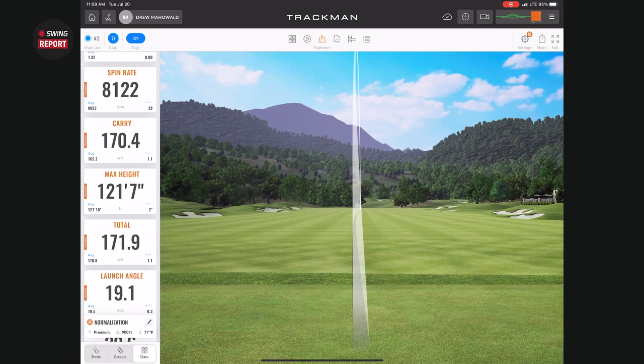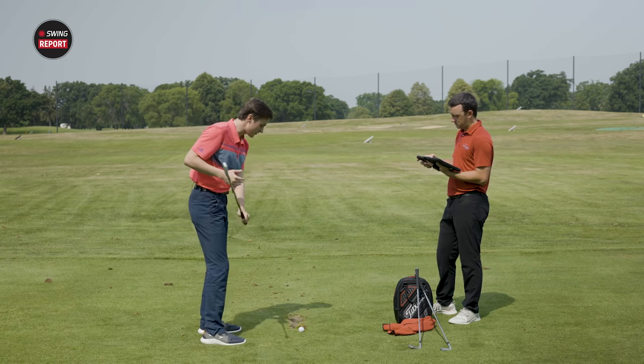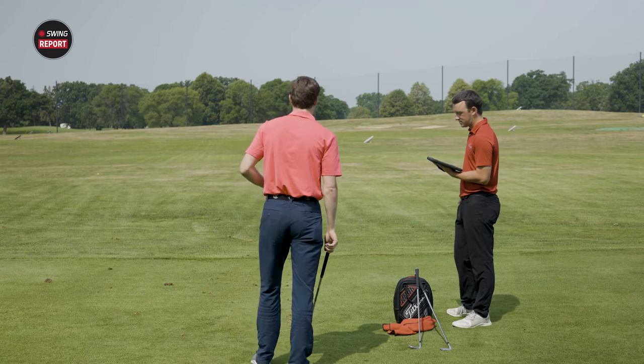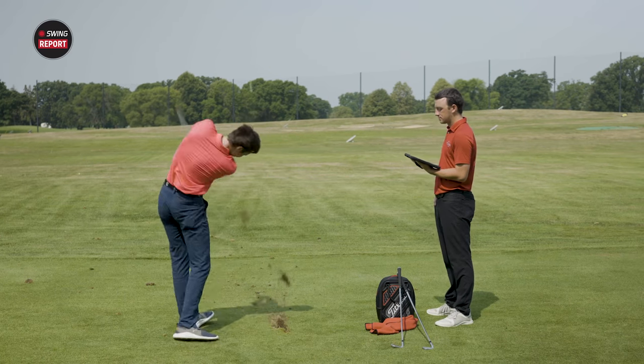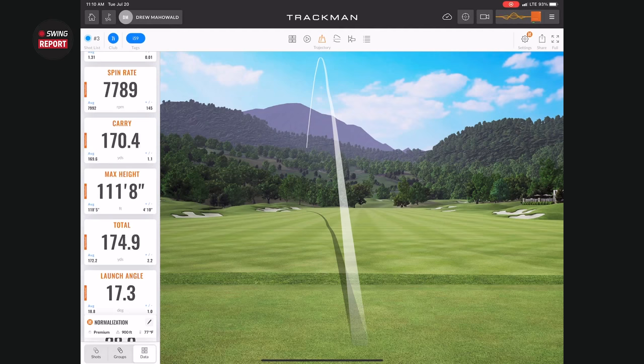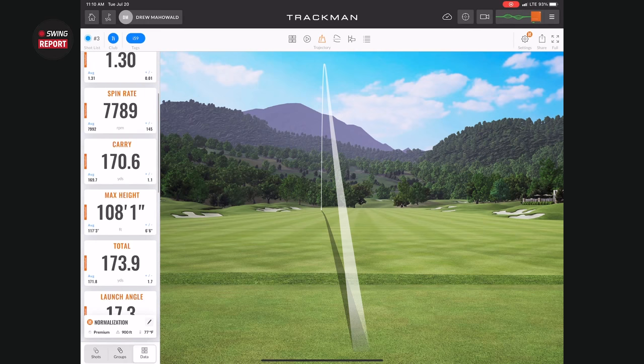In terms of feel, I tend to like irons a touch on the softer side. This one has that soft, buttery feel through impact. The turf interaction is excellent, but you still get a really solid, penetrating flight and sound. It really gives you both the feel to work shots and the confidence to go after distance. Then there's the pull hook — that didn't sound like as clean contact, but the distance was still very consistent: carry of 170.6, total 173.9.